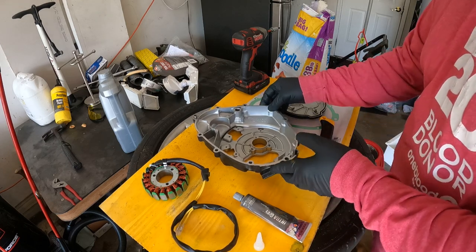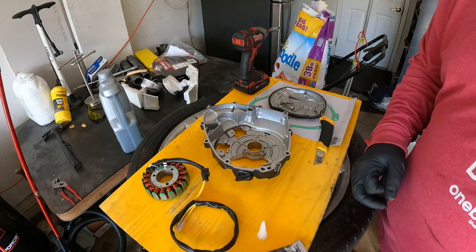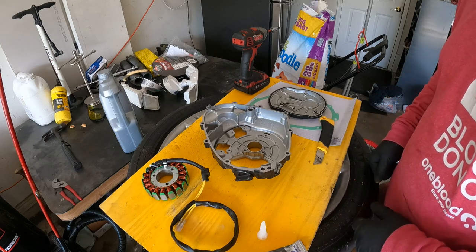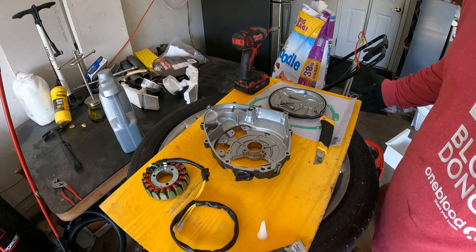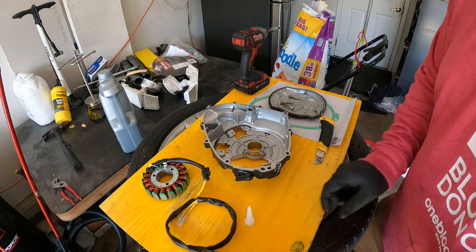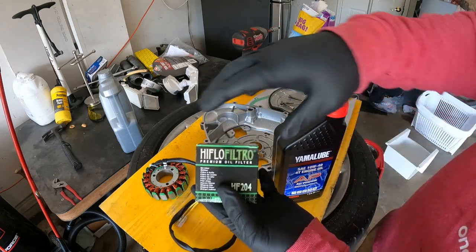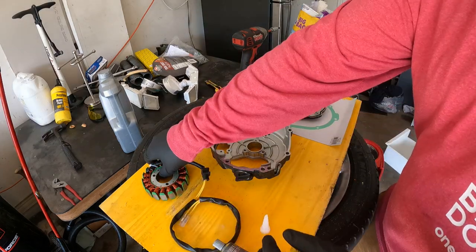I had to run to the store to pick up some of this Ultra Gray RTV. I also bought some oil and an oil filter. Went to Cycle Gear — they wanted $78 for oil and oil filter. Stopped by the dealership and it was $45. It's Yamalube, which is for Yamaha, but oil is oil — they had the right oil filter and the right oil, 10W-40, so I'm fine with that. This is the 10W-40 Yamalube and the high-flow oil filter I'm using. First I'm going to put this stator on.